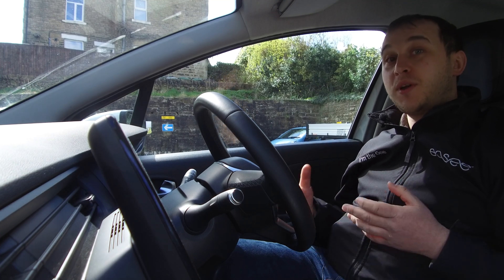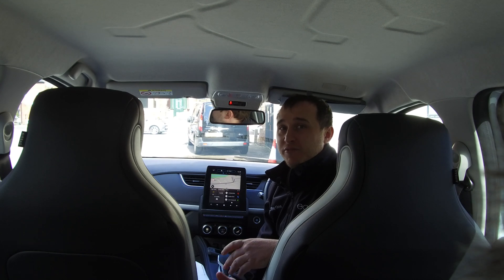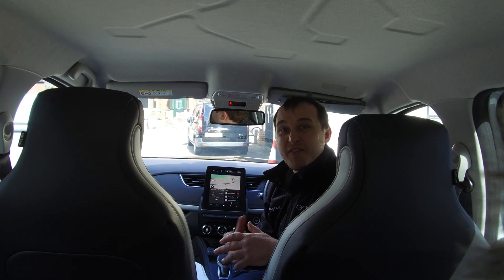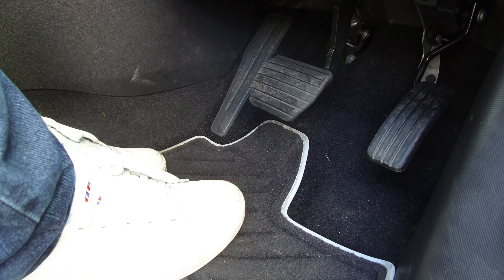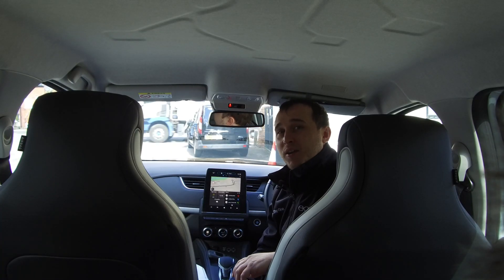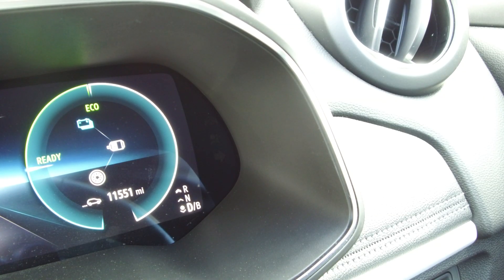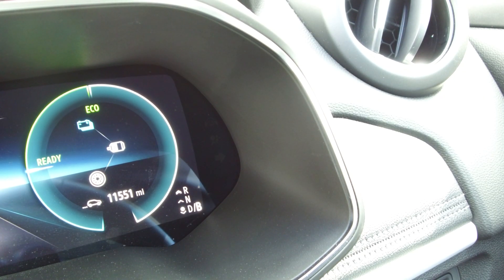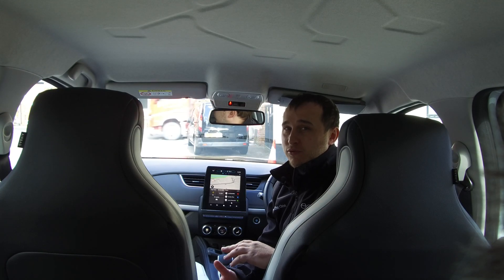B mode came about because other manufacturers were offering a much more aggressive regen style, meaning you could effectively drive on one pedal because the regen was so strong you didn't really need to use the brake. Renault decided to somewhat copy this idea with a more aggressive B mode, putting more power back through regenerative braking so you can drive closer to a one-pedal driving style.